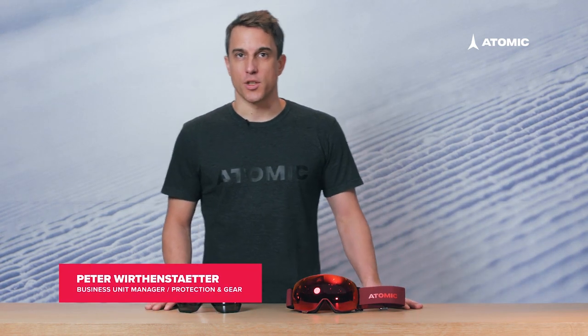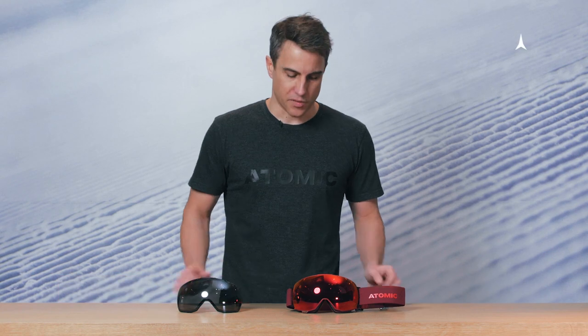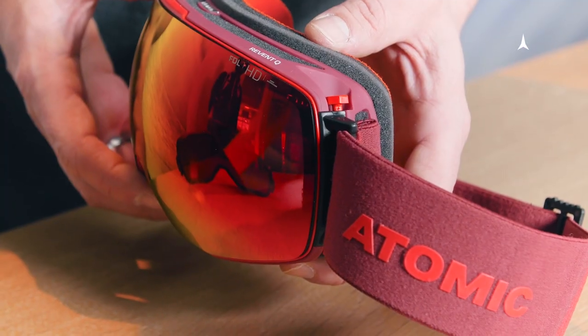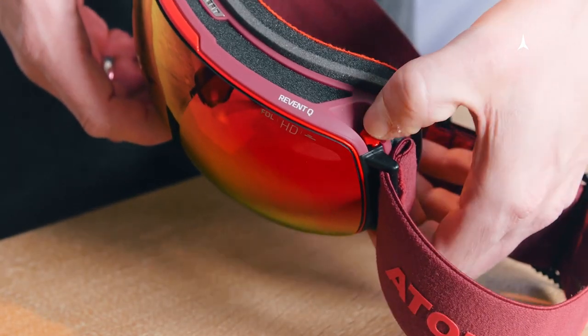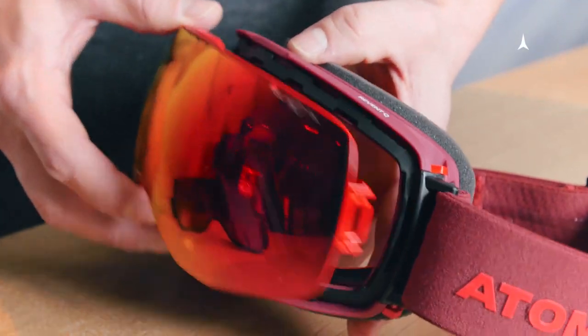I will now show you how to change the lens on the Rivend Q model, which is our model specifically designed for lens change. To take out an existing lens, simply press those two release buttons on each side of the frame and take off the lens.